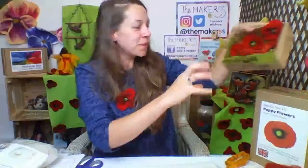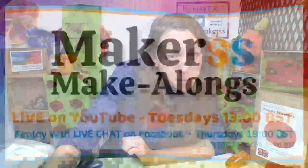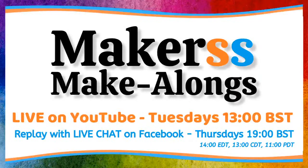Thank you for watching the needle-felt poppy video. I hope you enjoy making your needle-felt poppies at home. Remember in September, our make-alongs are Tuesdays at one o'clock on YouTube and then repeated on Thursdays at seven o'clock on Facebook. So YouTube is Tuesdays at one, Facebook is Thursdays at seven — we'll see you there in September.